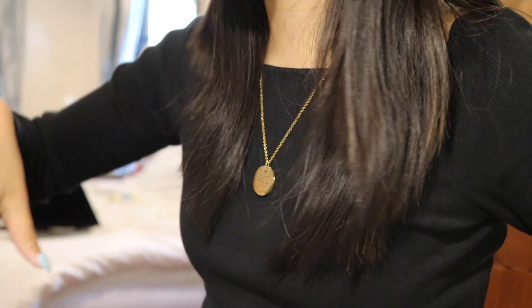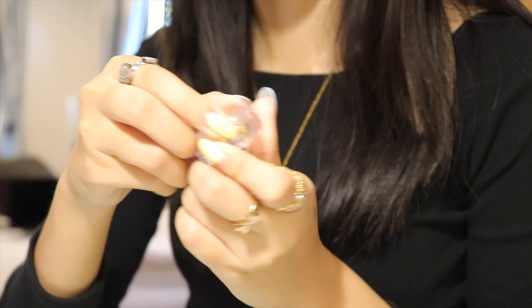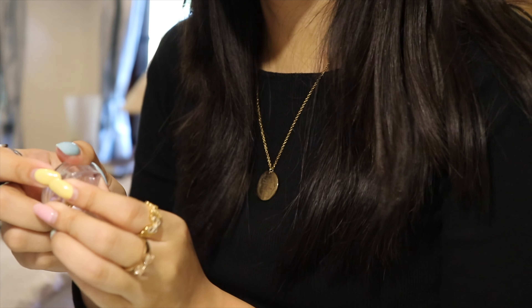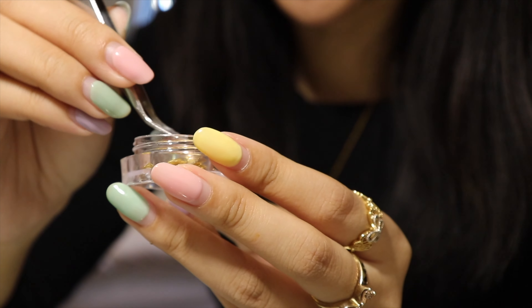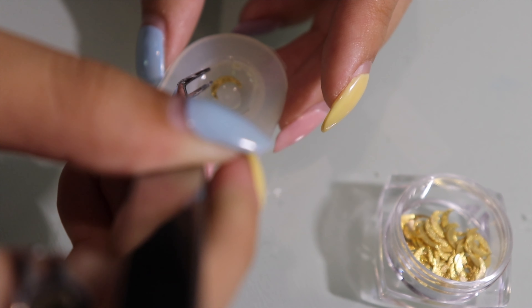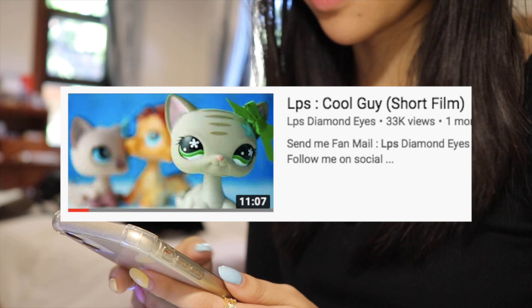I think we should put the accessories in first and then put in the color. So I'm going to put in the moon — I'm going to grab one of these crescent moon ones that Yukino has. This is how it looks right now, and it's really pretty.